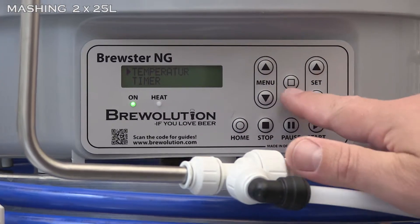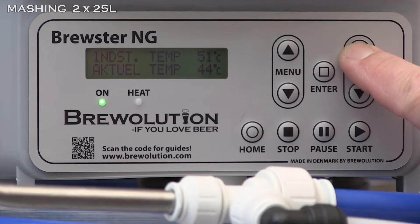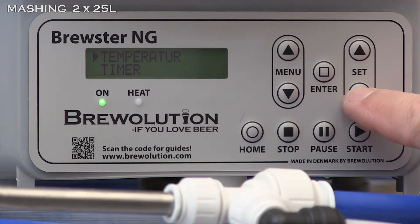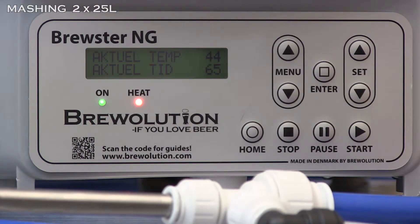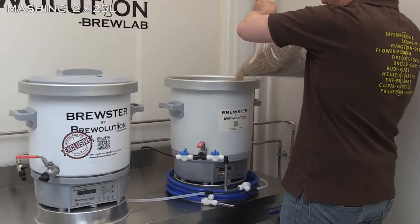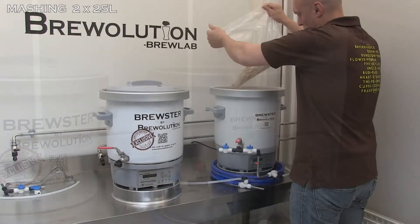Temperature and time are set according to the recipe on the first kettle. Press start. Add the malt when the alarm goes for 65 degrees Celsius.